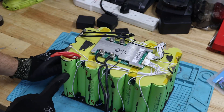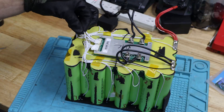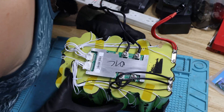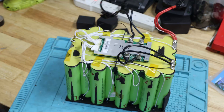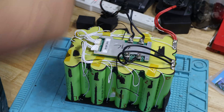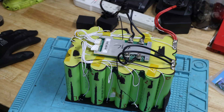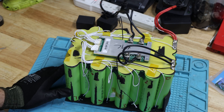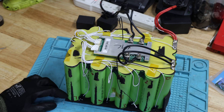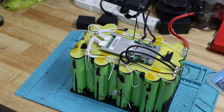Looking at this configuration, there seems to be — wait — there might be a temperature probe. Yes, it looks like we have temperature probes, actually on two sides. So we have two temperature probes. I'll test whether they actually trigger high and low temperature protection. The capacity test performed really well. These cylindrical cells are bigger than the normal cells I've seen so far.